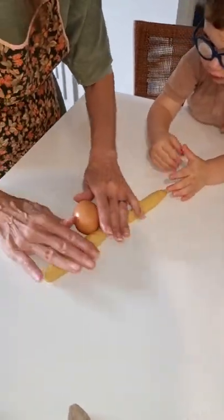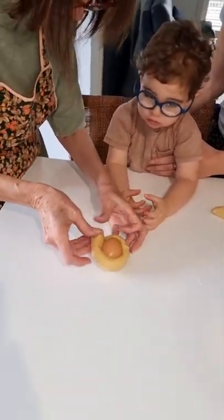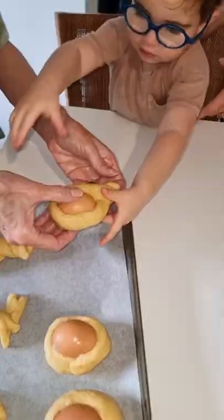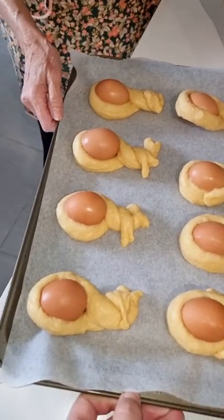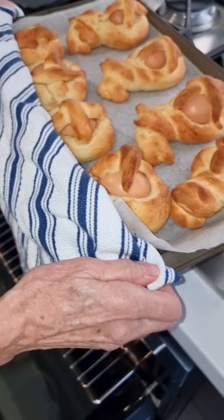Put the egg in — Sebastian, help! Yay, press up, good boy, you help Nonna. Bravo! Here's the zgooty, and here's how the zgooty look.